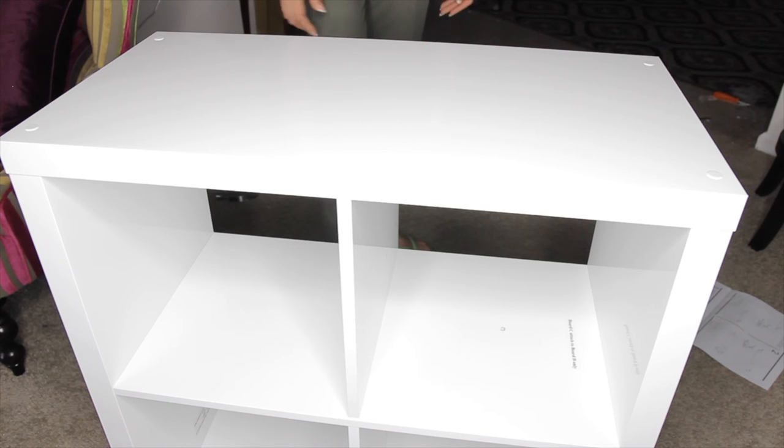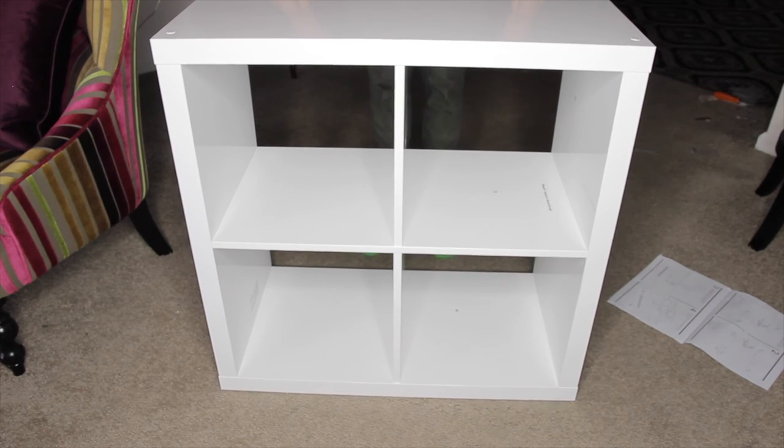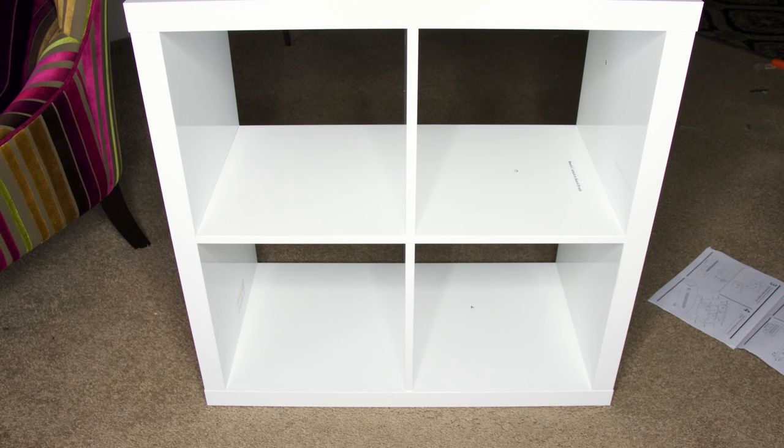Alright, that's pretty much it. Here you have the Better Homes and Garden cube shelf, completely assembled. Looking good — I love the white lacquer. It looks so much more high end than the white laminate, so I definitely suggest you get the white lacquer, or whatever color you choose, make sure you get it in lacquer.